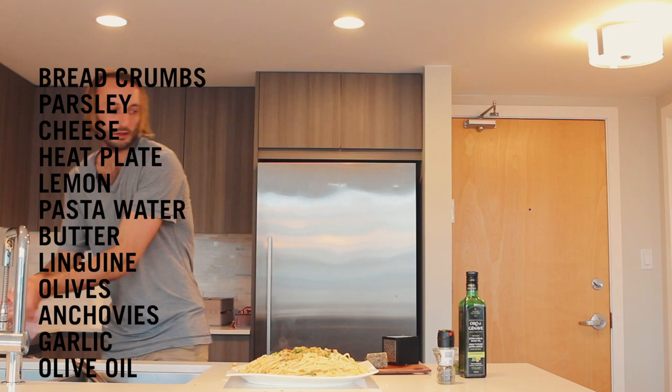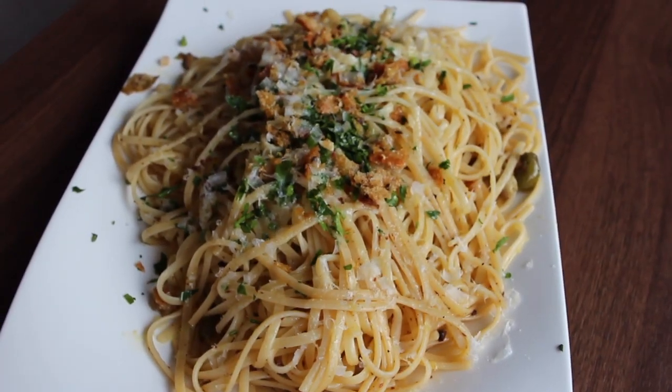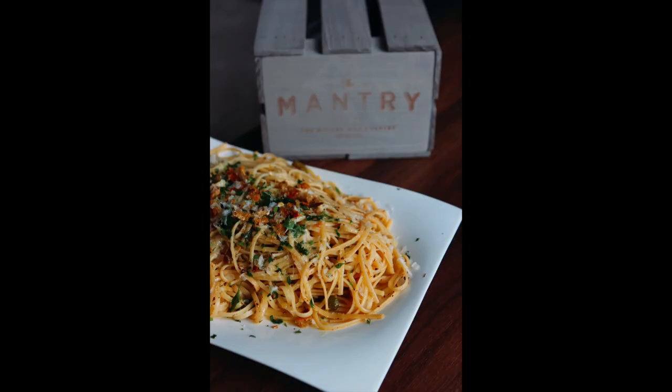Boom, boom, bam. Last but not least, more of that olive oil. Got a little anchovy pasta — weeknight meal, easy peasy. Big fish. We'll be right back.